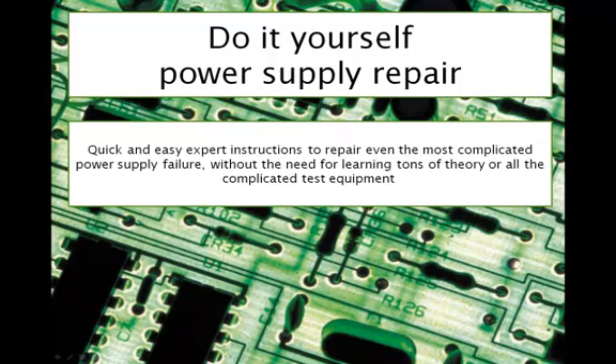Do-It-Yourself Power Supply Repair — these are quick and easy expert instructions to repair even the most complicated power supply failure without the need for learning tons of theory or all the complicated test equipment. This book was designed to follow a specific, purposeful troubleshooting process. It's designed to determine if a power supply is able to be repaired and if it is, then exactly how to do it. To complete this process accurately, it's not necessary to have a solid foundation in electronic theory, though it's helpful, nor is it necessary to have excellent soldering skills or a detailed understanding of the precise operation of electronic equipment.